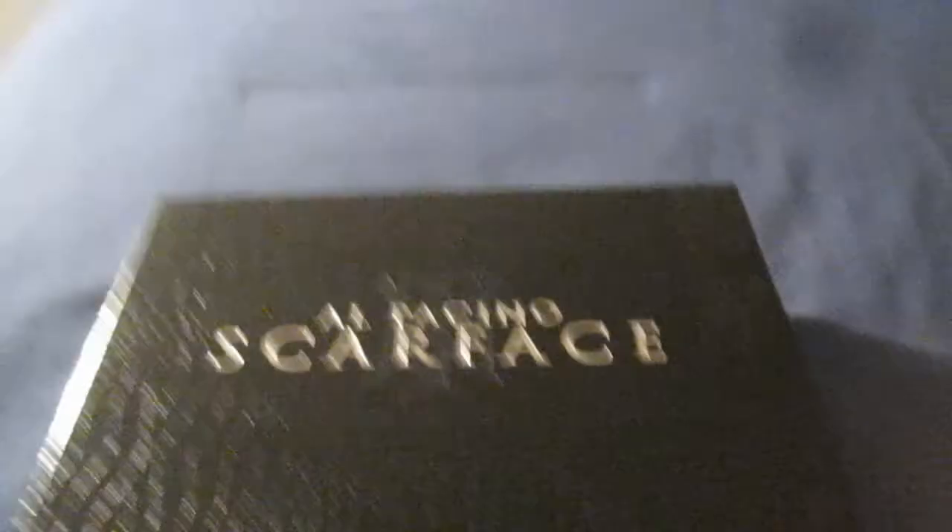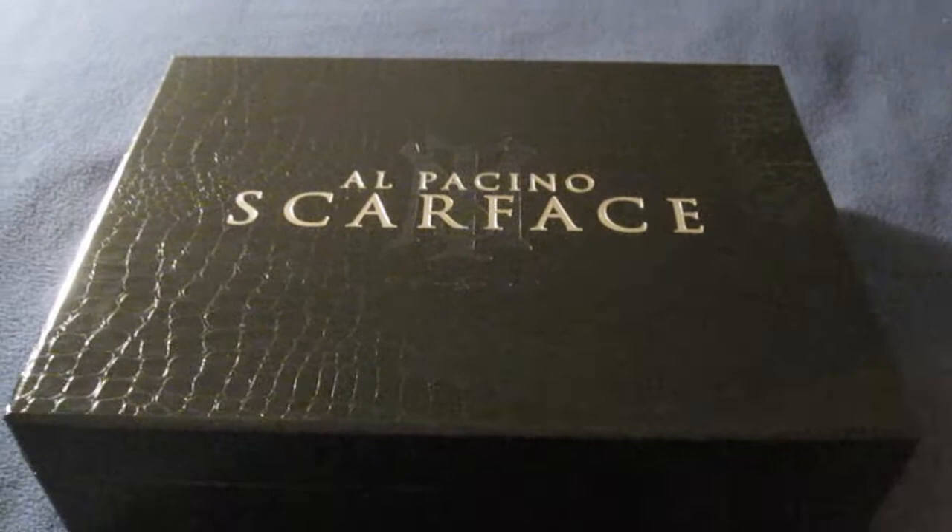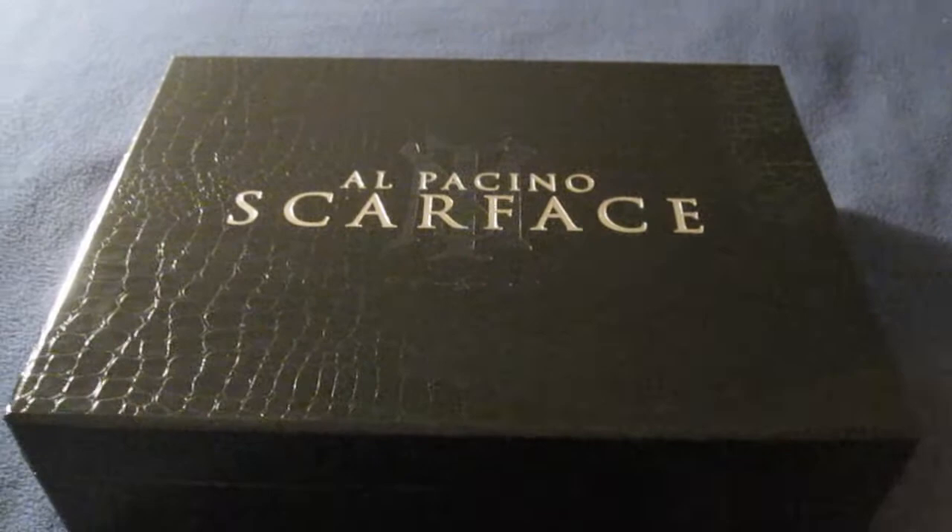Love it. So there you go — there's the Scarface Deluxe Edition gift set. Very nice. I hope you enjoyed this unboxing. Definitely let me know what you think of this edition and if you ever want to know what it looks like, now you know. There's my unboxing of the Scarface 2-Disc Anniversary Edition Deluxe Gift Set. Let me know what you think of this edition and the movie — leave me a comment down below. Hope everybody's doing well, take care.